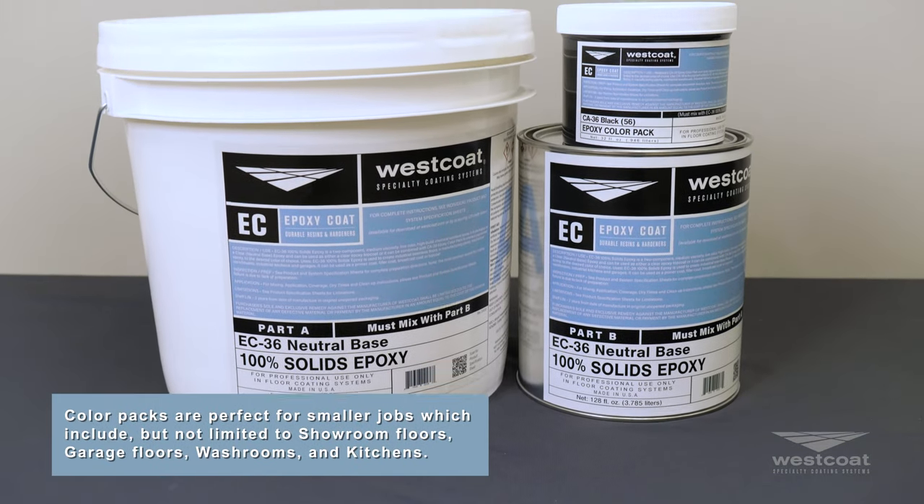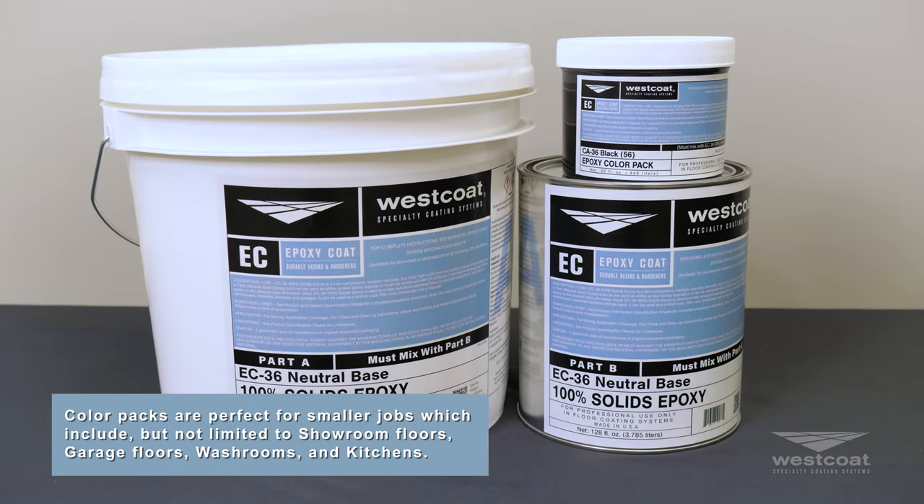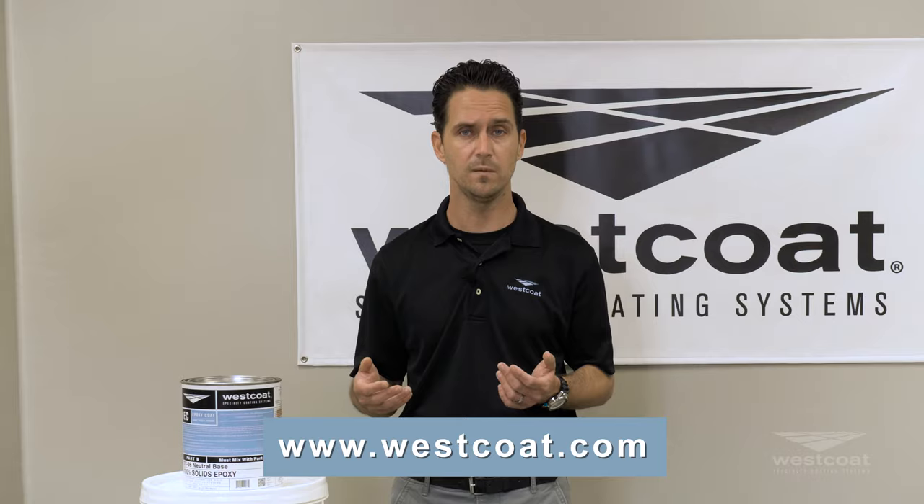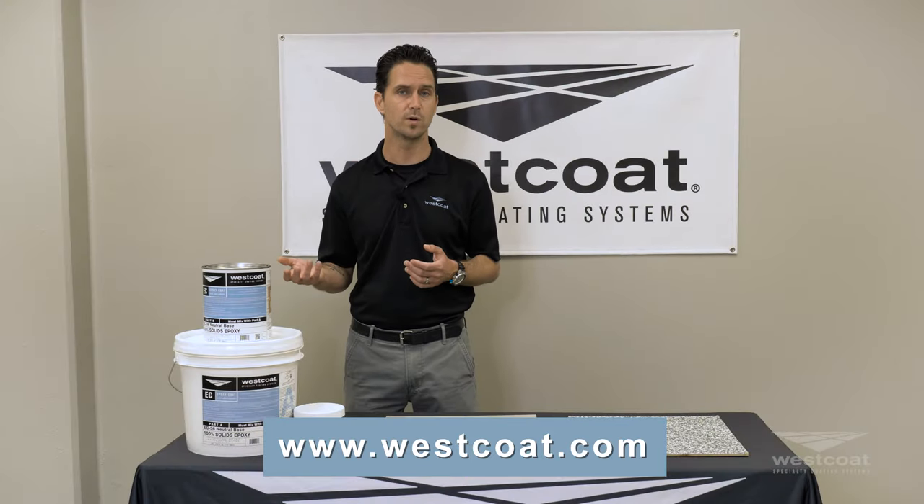We're really excited about this. We think this is going to help a lot of applicators, and if you have any other questions about this product as it comes out, please feel free to reach out to us at westcoat.com or you can reach out to your local distributor for more information.